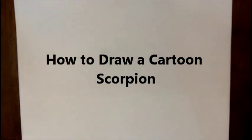Hey there! Today I'd like to show you how to make a scorpion. So let's get started.